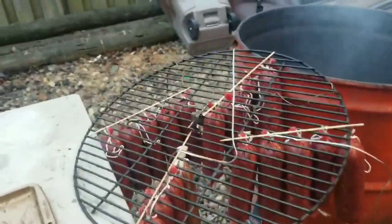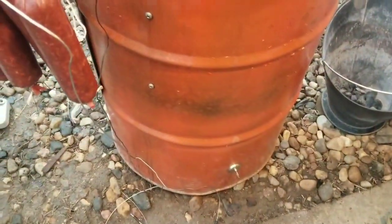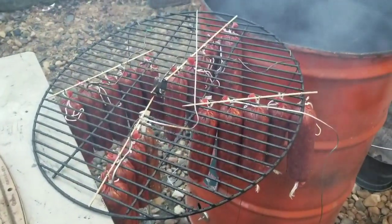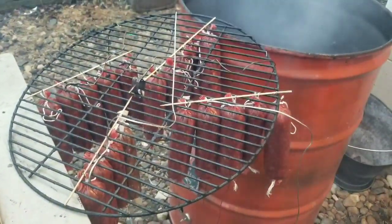I got my summer sausage hanging now - check that out. Smoke's rolling good. I already closed up two of my vents down there. I'm going to get this hung in there, get my cables ran through the chimney, get my Inkbird set up and running, and I'll get back in just a second.